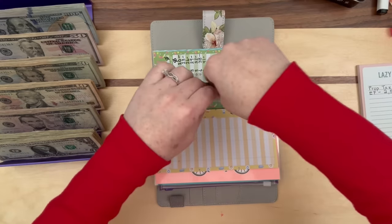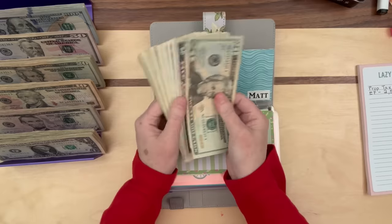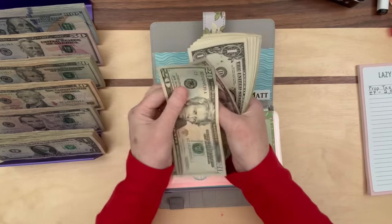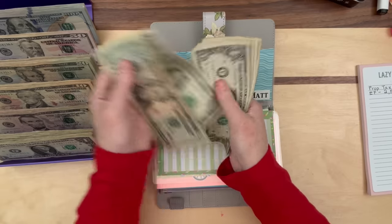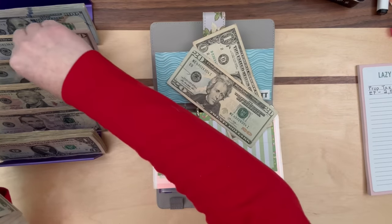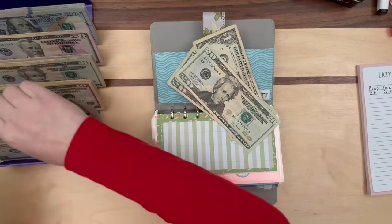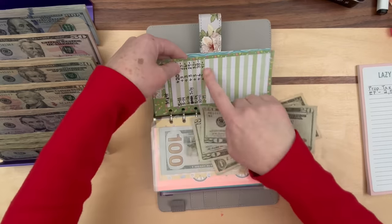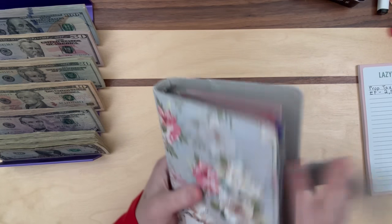Those two $100 bills go in there. There's one more envelope — it's for Matt, because we were saving money for him. Let's condense: 25, 26, 27, 28, 29, 30 — all the way to $41. We'll do two 20s for the $40 and we should be all set: $41. So that binder is finished and it is also very thin.